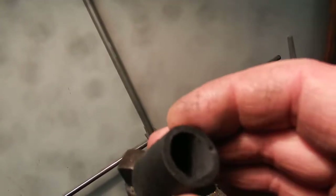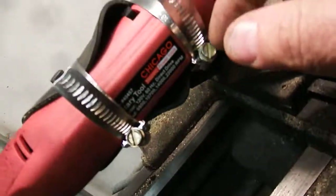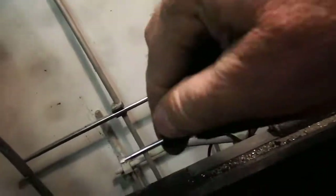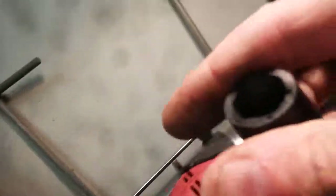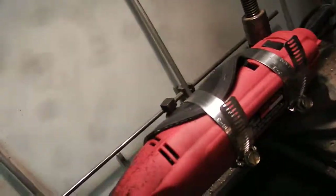Well there you go — you can machine rubber using a Dremel tool. Of course a generic Dremel tool from Chicago Electric, it spins really fast and cuts your hole. Thank you very much.